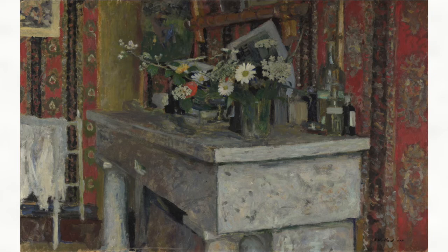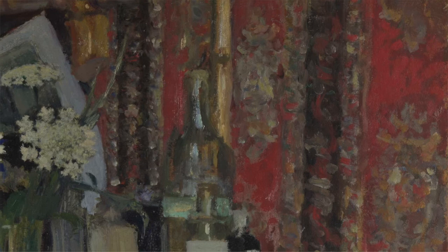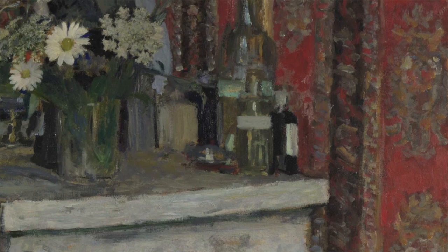This suggests the painter was aware of photography and was allowing it to influence his work. Before the invention of photography, painters were more likely to arrange their compositions carefully within the picture frame, not allowing parts of the scenes or objects to get chopped off. The artist seemed to derive a lot of pleasure from painting the wallpaper, and indeed he was known for his interest in pattern. The brushstrokes are very fluid with thick paint application.